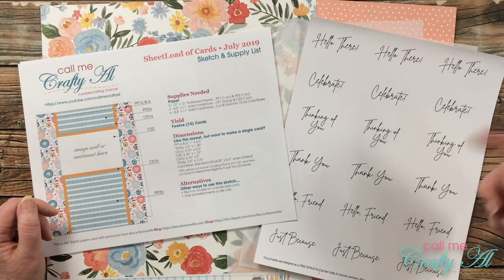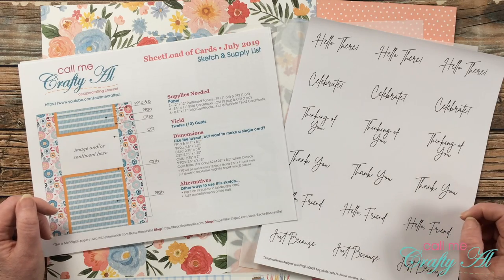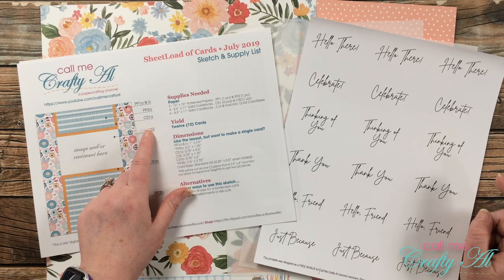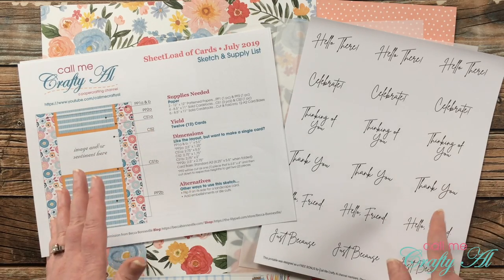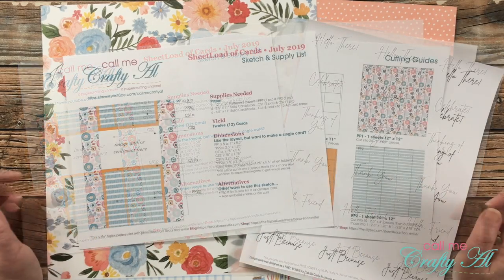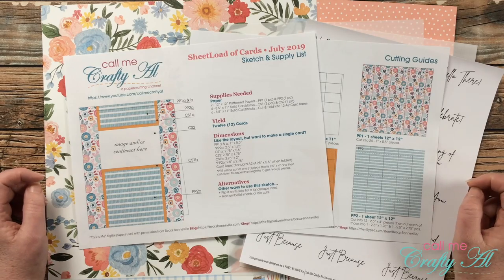This is just to kind of see how we can switch up older editions and maybe introduce you to a new one if you're new to my channel. I will have the Sheet Load Rewind playlist linked in the description box below if you want to check it out. At the end of the video I'm going to tell you how you can download the printable from July 2019, and if you're a channel member I have a bonus printable for you.